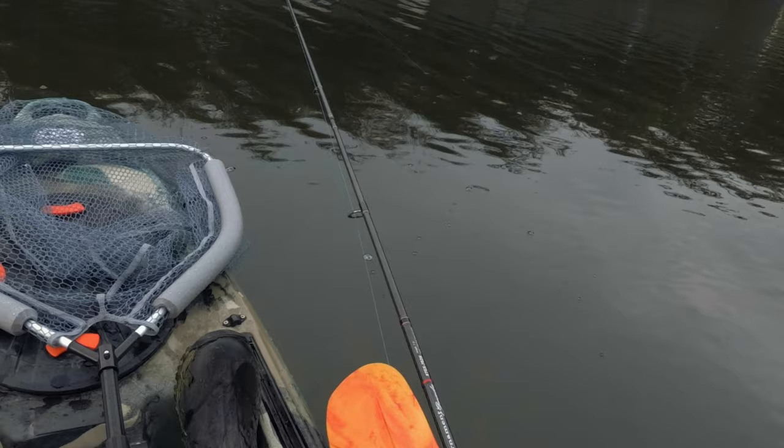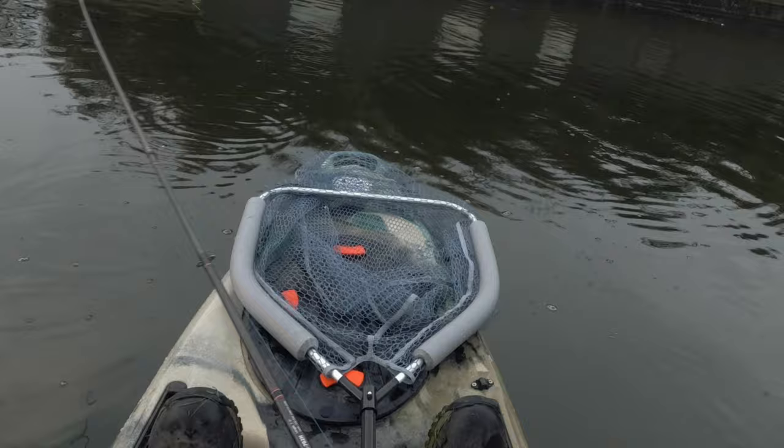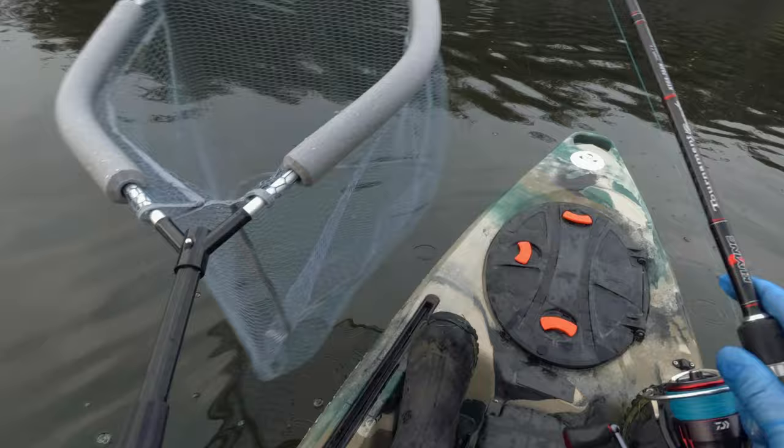It works nice - I did see one pike follow it already. Maybe I will catch that pike. It wasn't a big fish. Here it is! Second cast on the fly and I have a pike! How about that guys - wow, impressive stuff, very very impressive stuff. Not a big fish though.